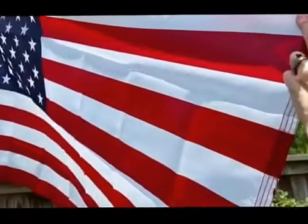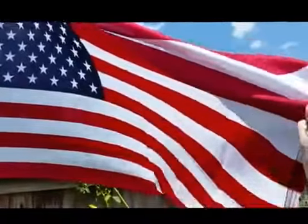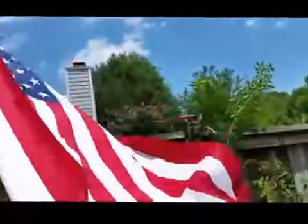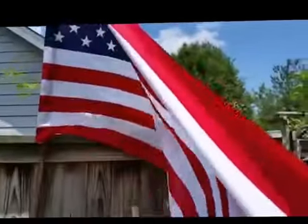Hi, I'm going to be reviewing this beautiful American flag today. It's a good size, three by five feet. It's very well made, made out of a nylon polyester. You can see the stars and stripes on both sides.